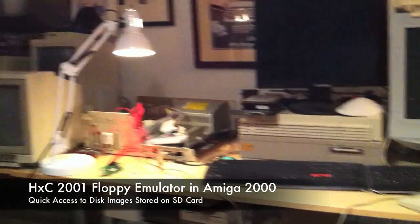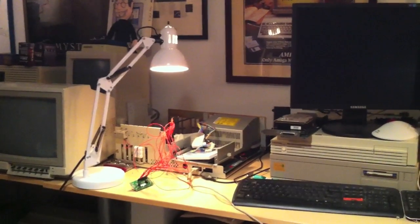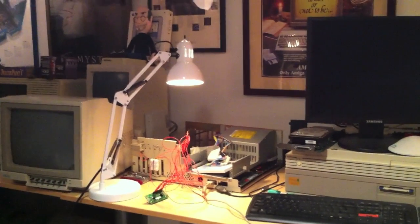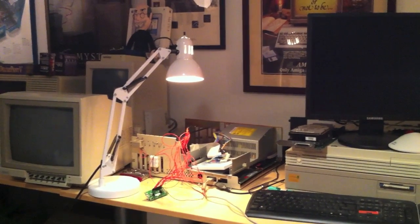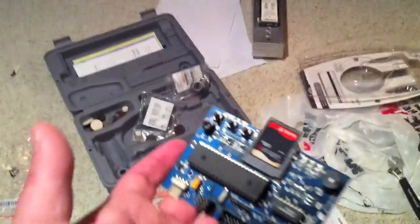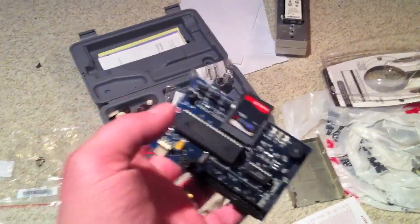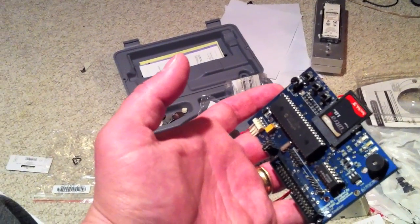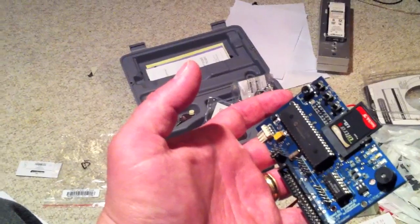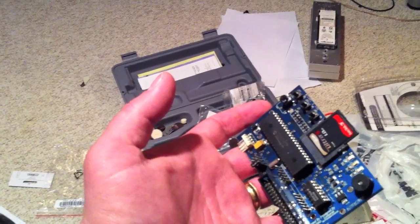A quick and dirty video to talk about the HXC2001 SD Card Floppy Emulator that I'm trying to put into my Amiga 2000 — there's the 2000 over there. Here's the unit: it's a little microcontroller-based computer that uses an SD card as storage, and it emulates a PC-style floppy drive. It works with the Amiga, the Atari ST, the PC, a lot of the British computers, and a few others — a good range really.